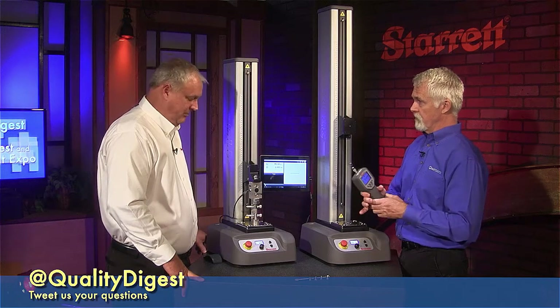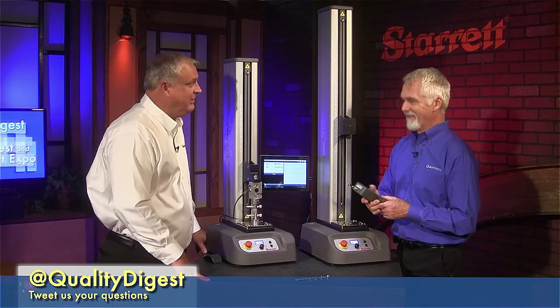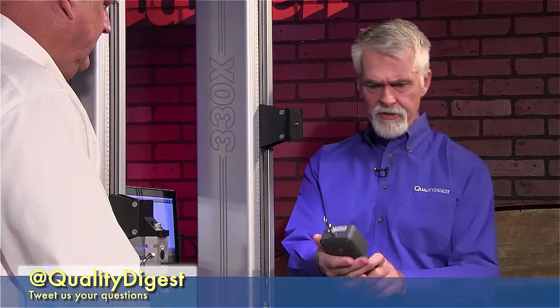And that's important for the medical device industries where software becomes kind of a bug — the validation gets a little sticky and costly. Let's take a closer look at this if we can go over here to the gauge cam.